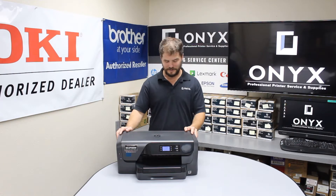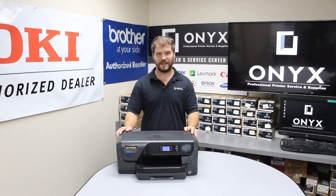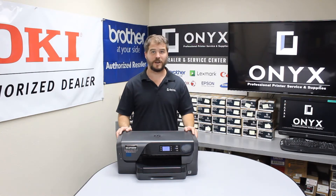Today we're going to look at this HP OfficeJet Pro 8210 and go over some of the common causes of a jam in a paper tray.